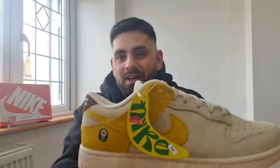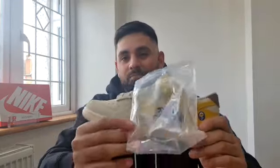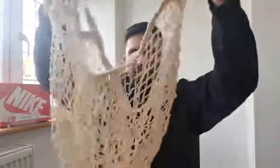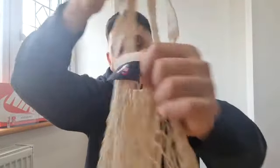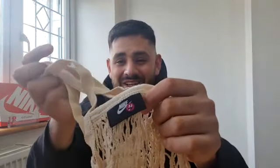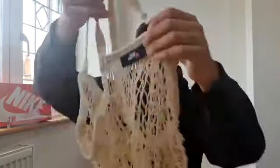On one of the sneakers you get this tag which says 'Nike Free' — turn it around and it has the ingredients and instructions to make a smoothie, which I think is very cool. On the left sneaker you get this bag with the Nike logo on it, and inside the bag is what I'd call a string shopping bag — very cool — with the Nike logo and a purple smiley face that Nike have gone with. It just makes it fun and gives it a playful feel.